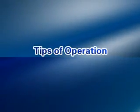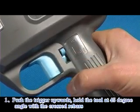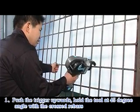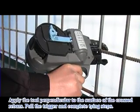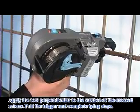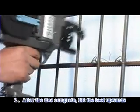Tips of operation: Push the trigger upwards. Hold the tube at a 45-degree angle with the crossed rebars. Apply the tube perpendicular to the surface of the crossed rebars. Pull the trigger to complete the tying steps. After the tie is complete, lift the tube upwards.